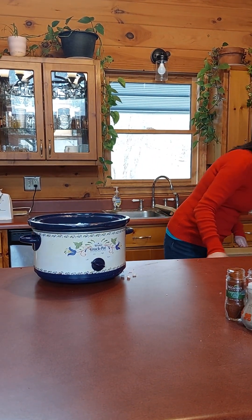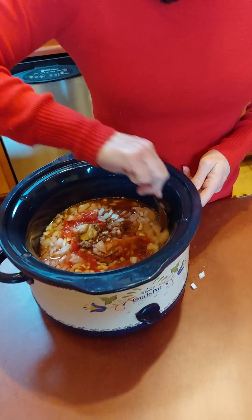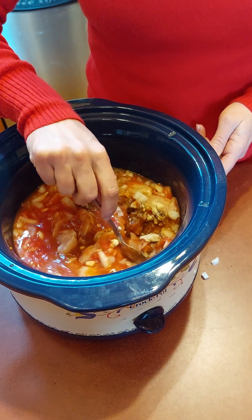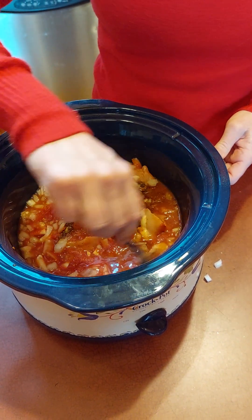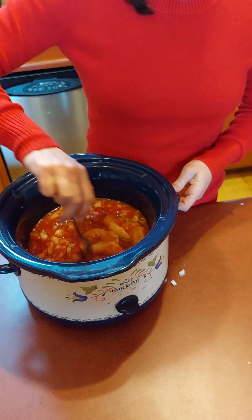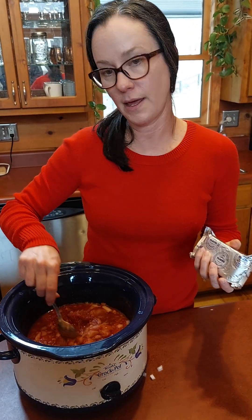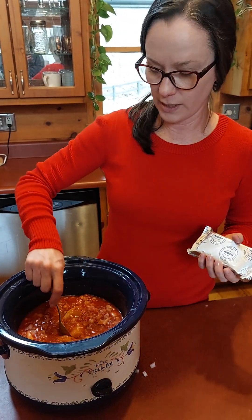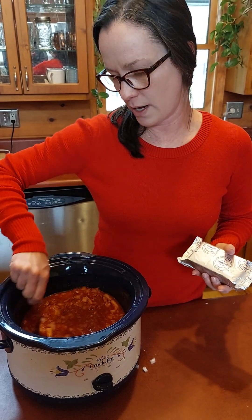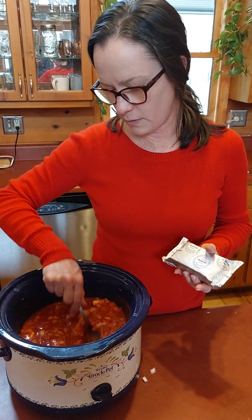Next I'm going to give all of this a good stir. This is going to cook in a crock pot six hours on low heat or three hours on high. We're going to do high because it's already early afternoon and I want this to be ready tonight, and then we'll have leftovers for Super Bowl.